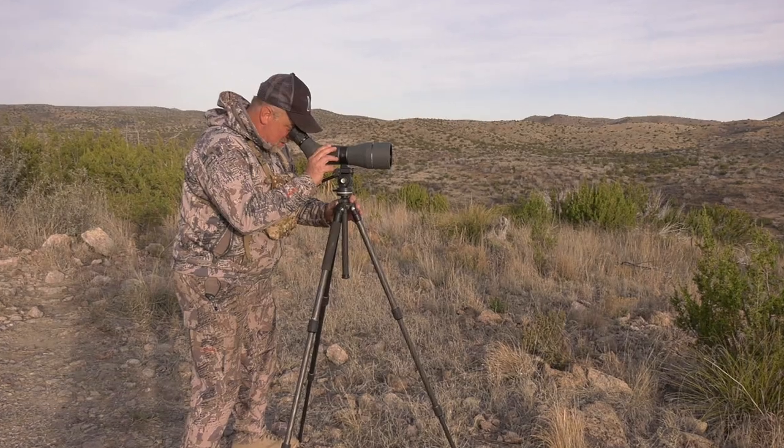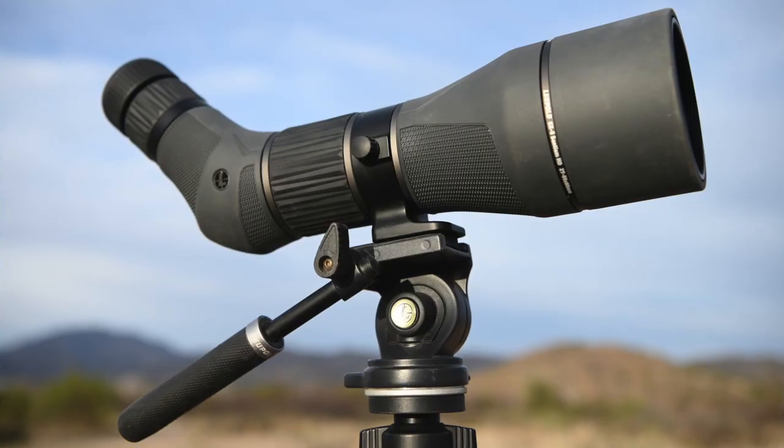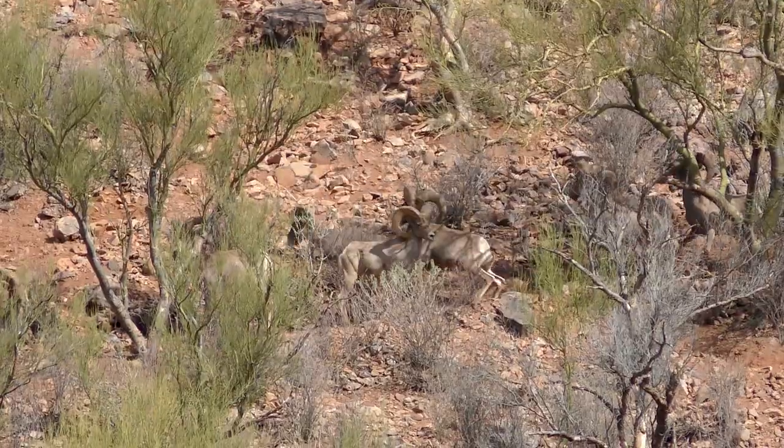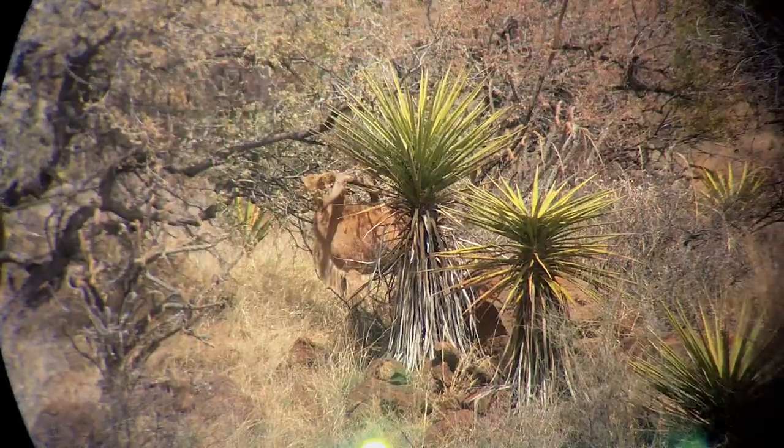Knowing that Leupold has put the best it has to offer, and that it's backed by the best customer service and warranty in the business, makes this a product that's definitely worth owning. If you're looking to add a spotting scope to your arsenal, you'll definitely want to consider the Leupold SX-5 Santiam HD. It's a great value at under two thousand dollars and will definitely be a product that helps you become a more successful hunter.